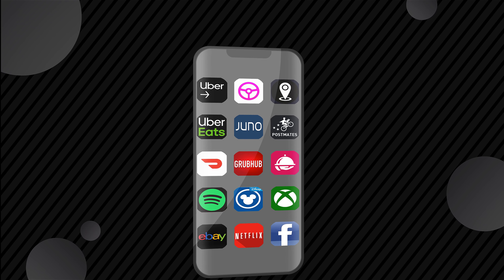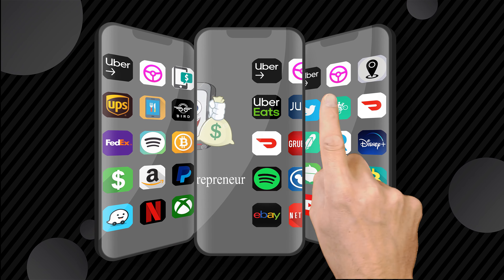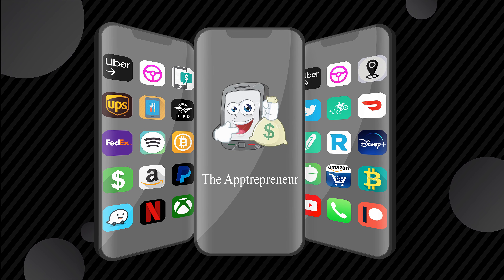That's an interesting cover. Hey everyone, this is Kevin the Entrepreneur. Welcome to my media channel.